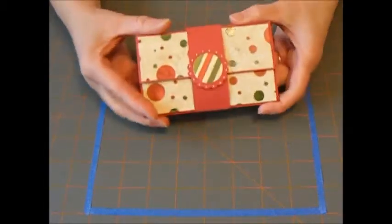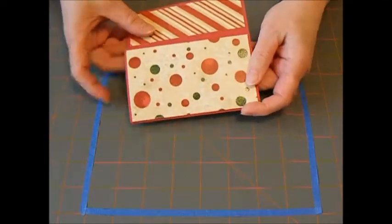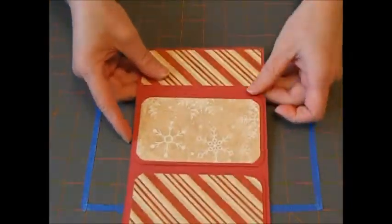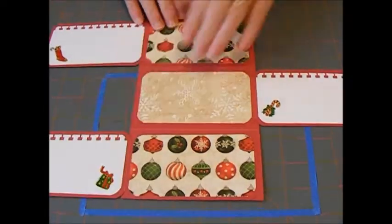I also made this really cute sort of purse folio. It's really simple — it has a belly band, and you open it up and it opens three times. So there's a flap here, and a flap there, and a flap there.